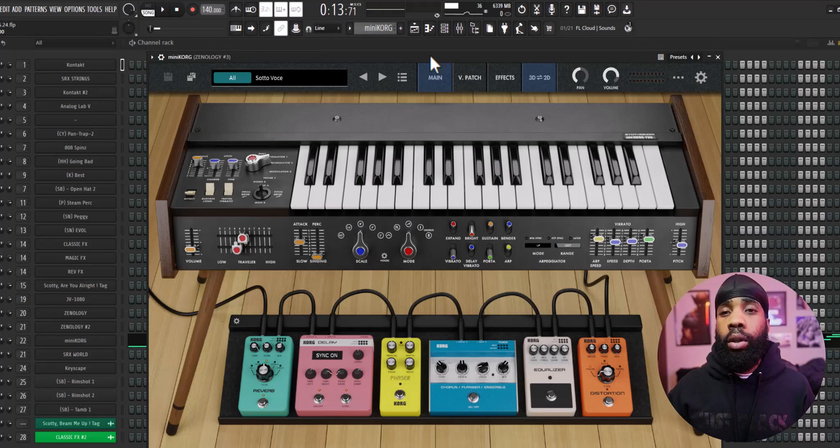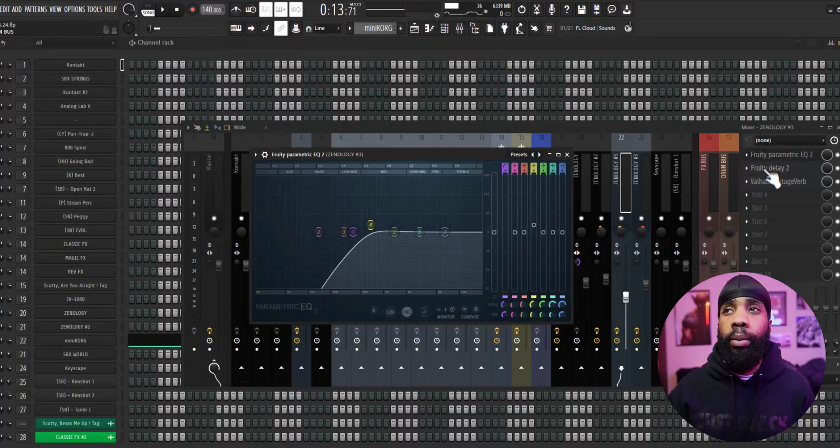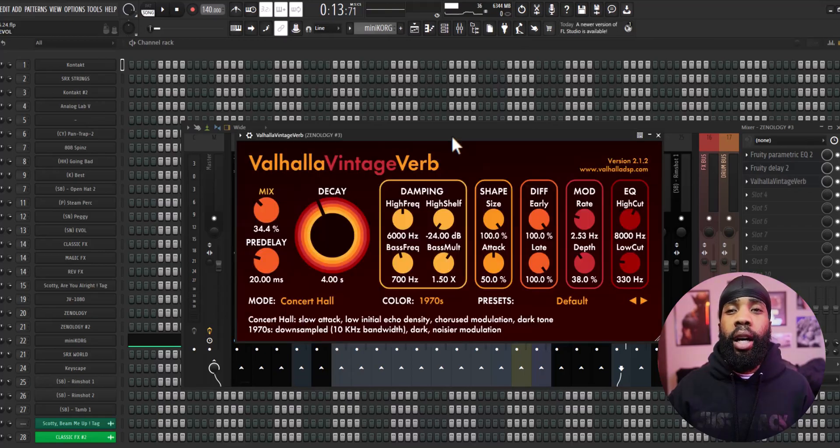Next I got this lead out of Mini Chord. For the effects on that, I have an EQ just taking out some of the low end, I have a delay, and I have a Valhalla Vintage Reverb. That's pretty much it for all the instruments - let's get straight to these drums now.